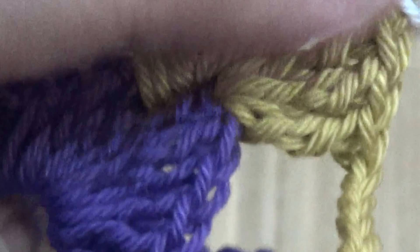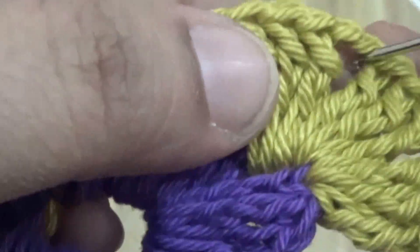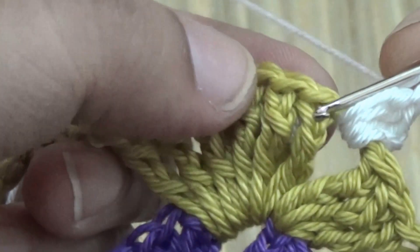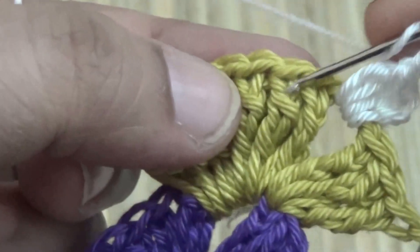This is your first double crochet, and then you make two or three more double crochet into the same space. Then you make two chain — skip the first stitch and in the next stitch,